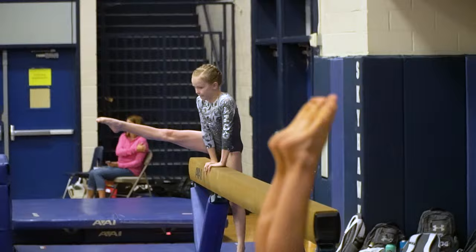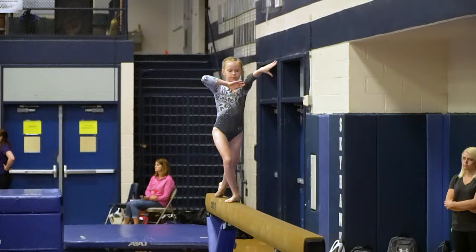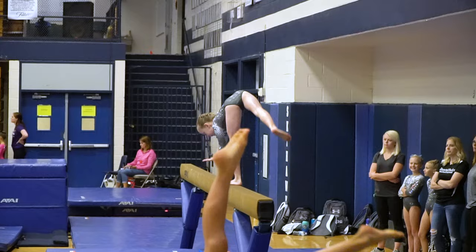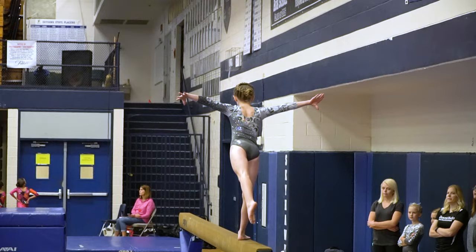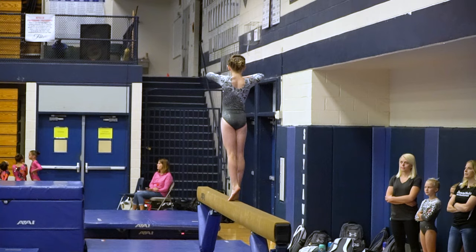I'm really just concentrating on not falling. Here comes the cartwheel — just a little wobble, it's fine. Hold the scale for one full second. Landed the leap, and here comes the handstand.